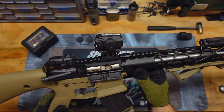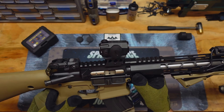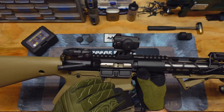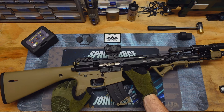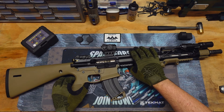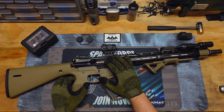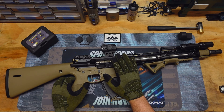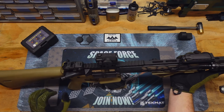I kind of compared this to like the Aimpoint H1 or H2. But it's also reminiscent of something like a Holosun. Just because it's typical doesn't mean it's bad — it gets the job done. This right here is like the Honda Civic of the red dot world. It gets you from point A to point B, and that's really all you can ask for from something that costs about $50. It is a 2 MOA dot, and it does have a 4-minute shake awake feature. I believe it's a 20-millimeter lens.